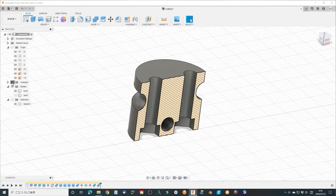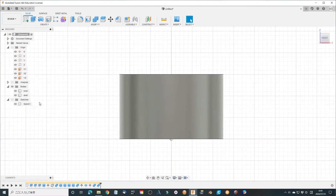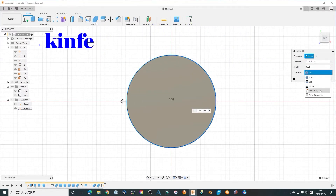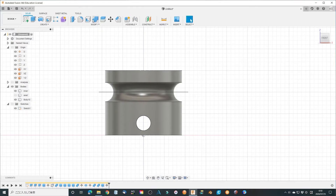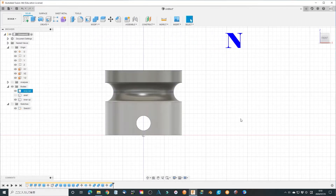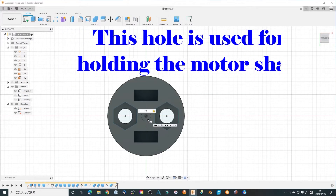We are almost there. Separate the inner part into two pieces. Add a hole in the bottom of the inner part which will fix the motor shaft.